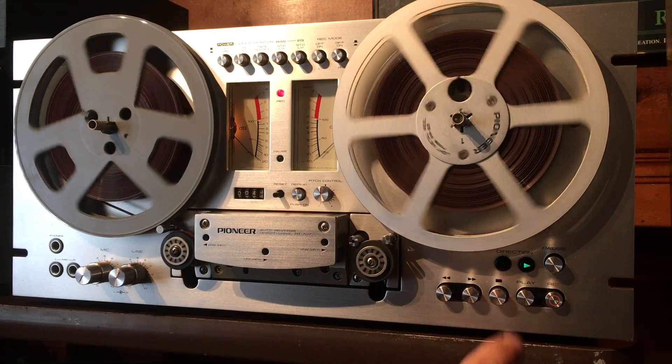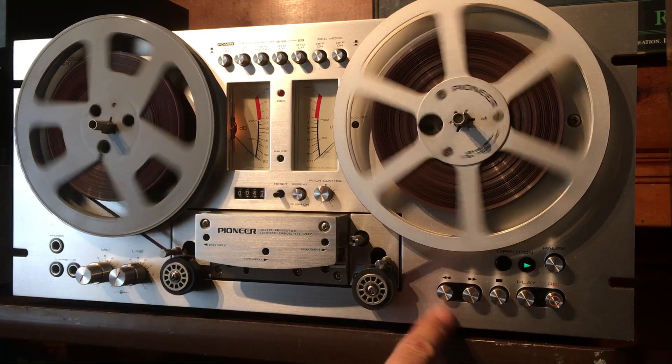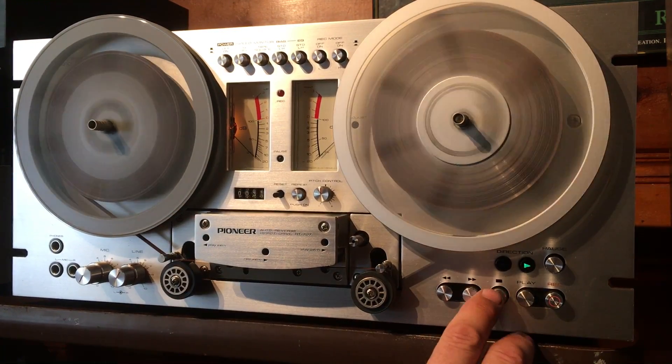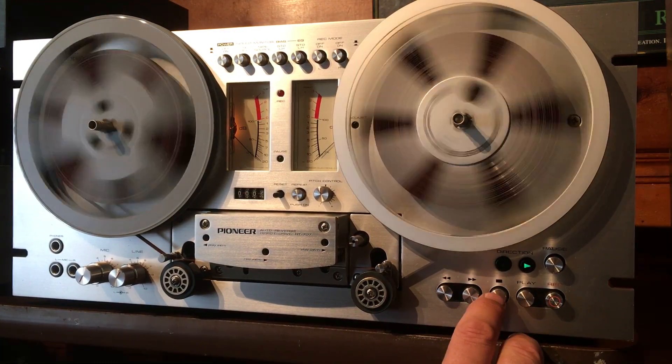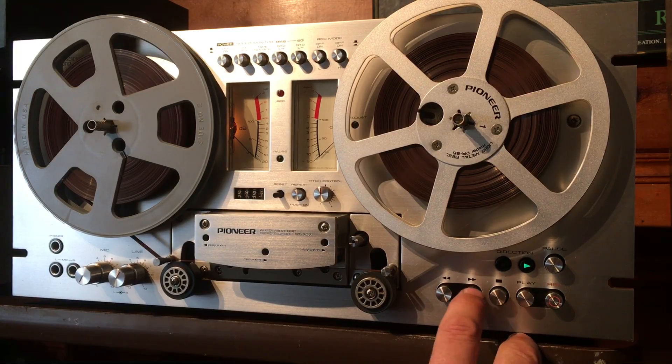All right, let's go ahead and stop it and we'll bring it back to the zero marker. As you can see, the counter works. It has a really quick, fast rewind. Rewind is pretty solid on this machine.